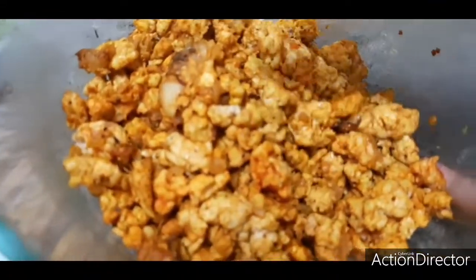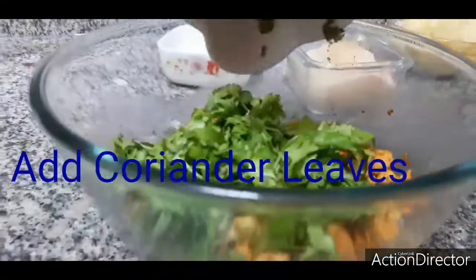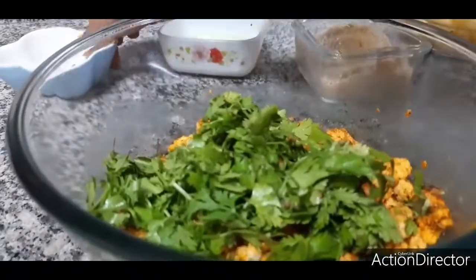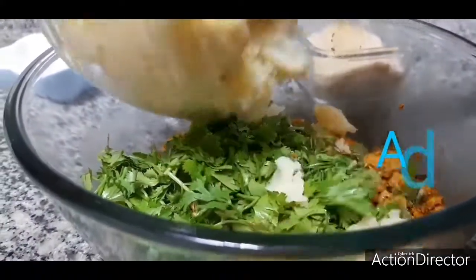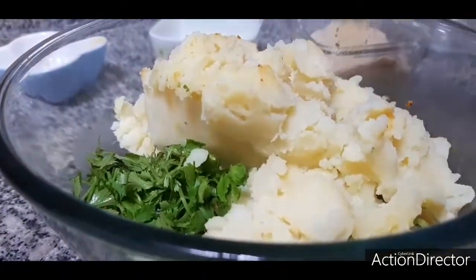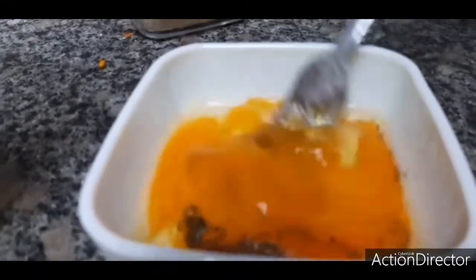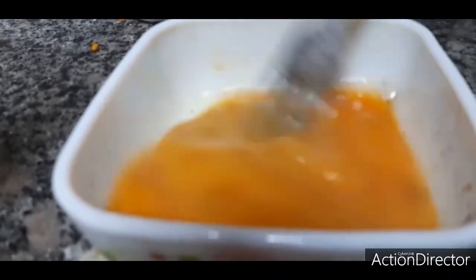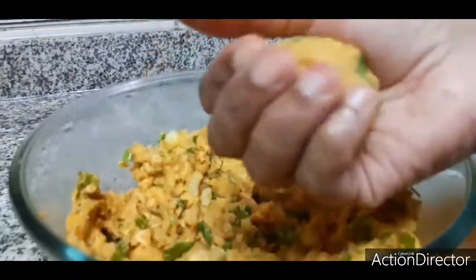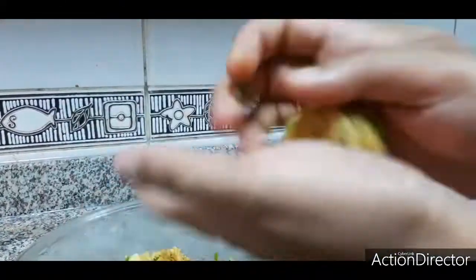So now I have taken the chicken into a separate bowl and I am going to add some coriander leaves and mix it. Next I am going to add the potato for the binding. So now I have taken two eggs, added some salt and some pepper, and I am going to stir it for the binding. So I have taken the moulds and I am going to make a shape. You can make any type of shape — heart shape, round shape, or triangle shape.